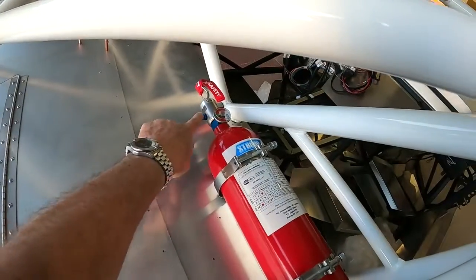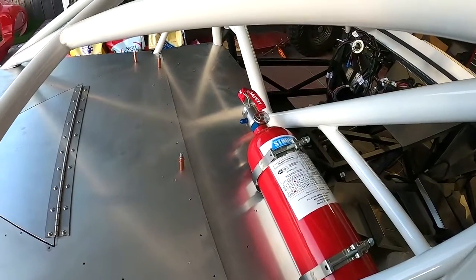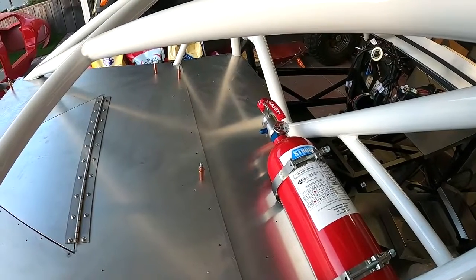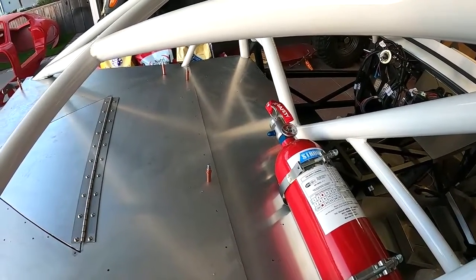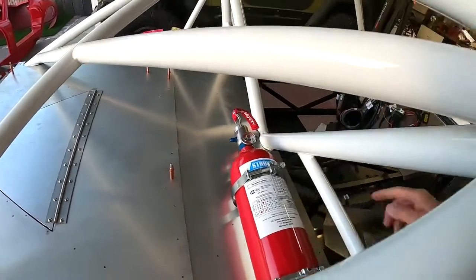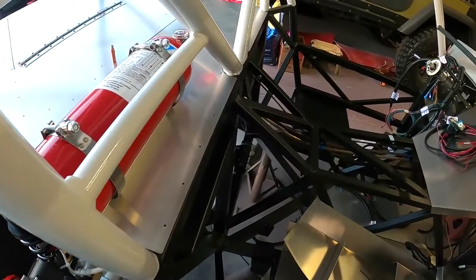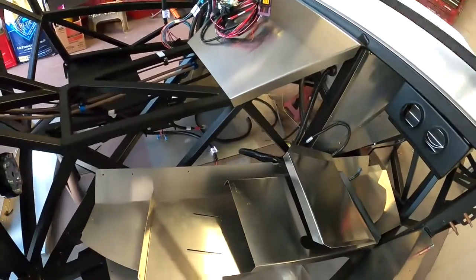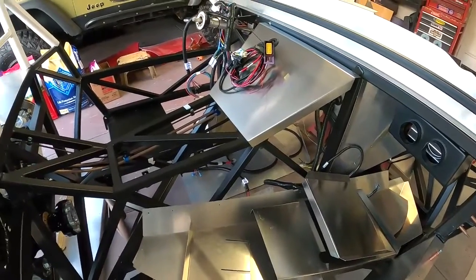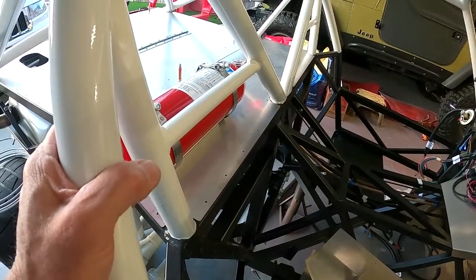We've got the fire suppression bottle mounted. It picks up this frame member - I need a quarter-inch by about two-inch long bolt here. The rest go into the aluminum but I've got two full bolts into the chassis, which is probably all it needs. Now I've got to figure out how to make a 90-degree bend and then start a tube down to a junction right underneath, where I can branch one back towards the fuel tank, the other towards the engine compartment, and the front one down into the passenger compartment.